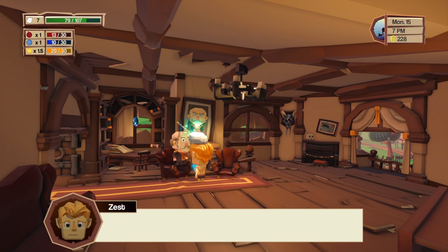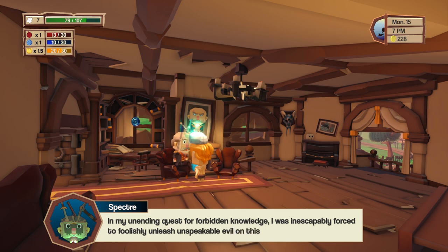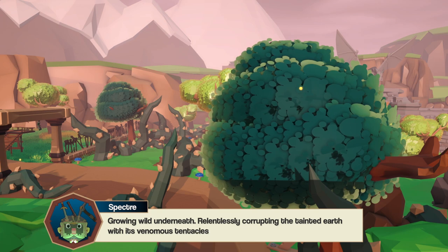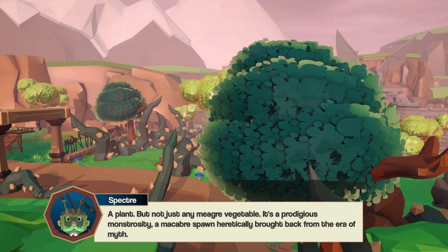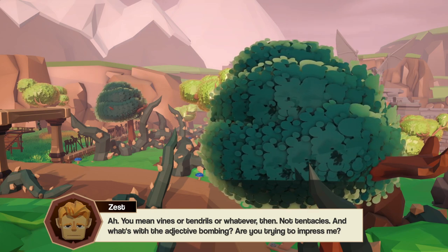He asks how I know all this — I say I did some studying back home. He insists this is my home and I need to answer the call of my bloodline. He explains that in his unending quest for forbidden knowledge, he was inescapably forced to foolishly unleash an unspeakable evil on this land — the Under Digger — a poisonous spawn capable of swallowing a mountain whole, growing wild underneath, relentlessly corrupting the earth with its venomous tentacles. I ask if it's an animal or a plant.